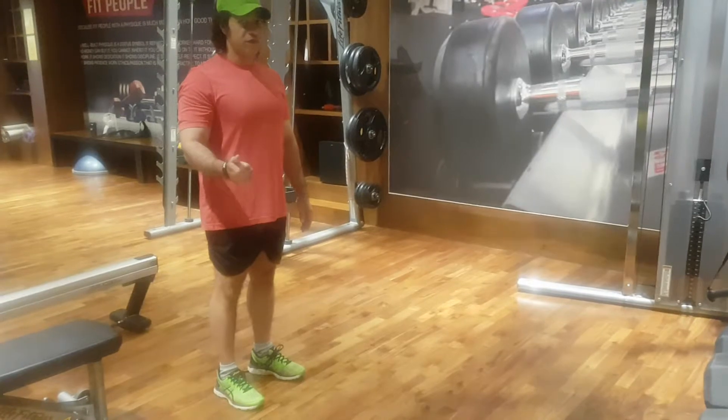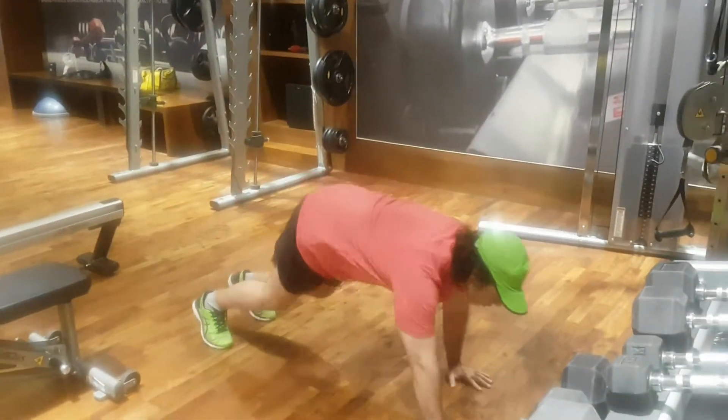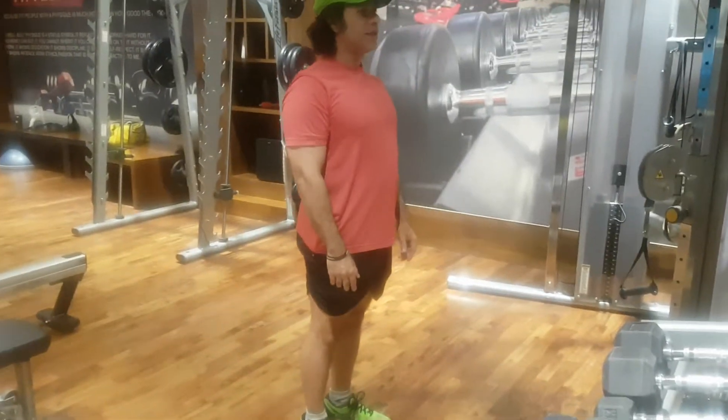The second one is for the intermediate. We go down, push-up position, jump in, and get up.